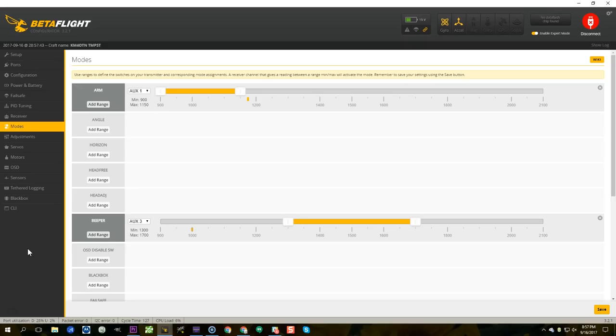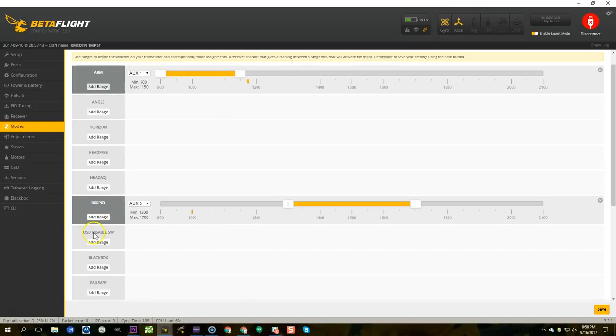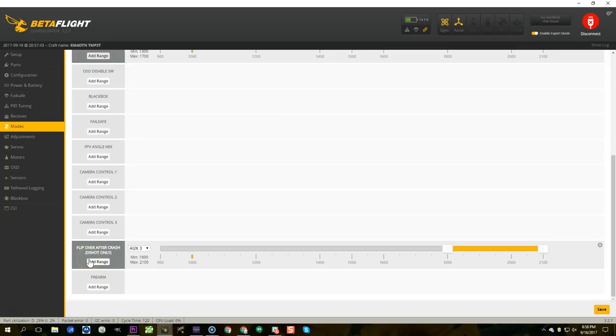The next step is to set up the modes. I've set up the beeper mode here — setting up the beeper to the motors with D-shot commands is exactly the same as setting up a traditional beeper: you simply enable the beeper mode, flip the aux switch, and the motors start beeping. Turtle mode setup is the same; they're calling it "Flip Over After Crash" in Betaflight. You set it up with an aux switch so it becomes active when you flip the switch.